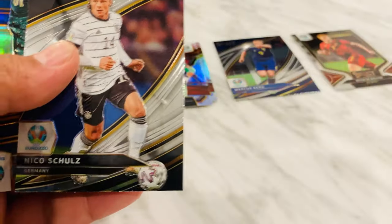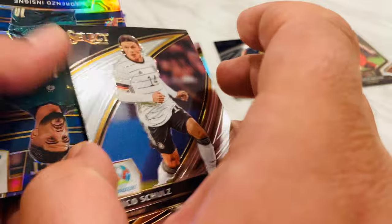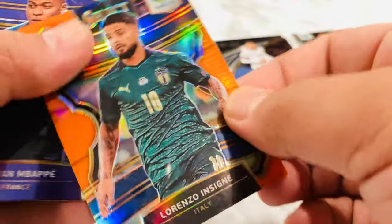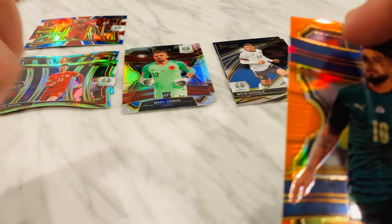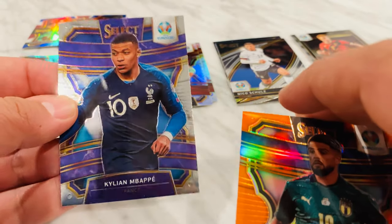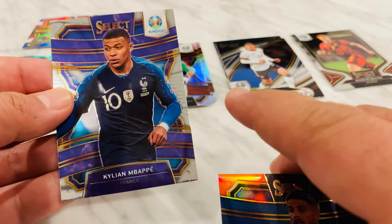Nothing crazy, nothing crazy — we only want hits. Oh, I think I got a hit back there. Rodrigo over black field level — whoa, hold on. I don't think that's numbered, but really cool. Maybe just because it's Germany. An orange Lorenzo Insigne and an Mbappé card — sick, love Mbappé.